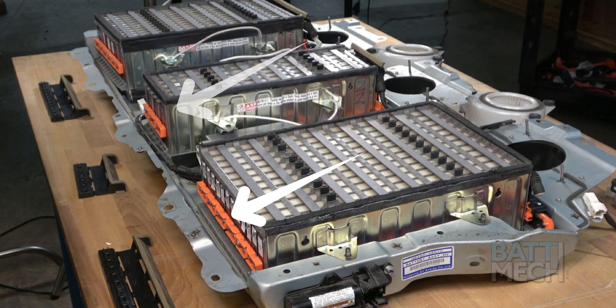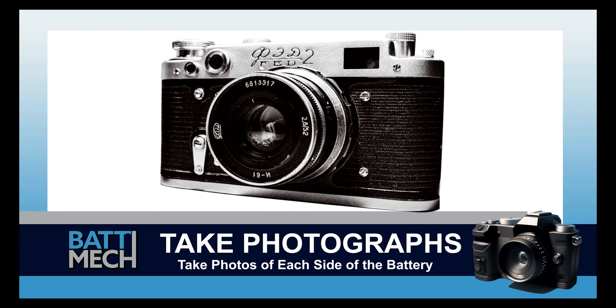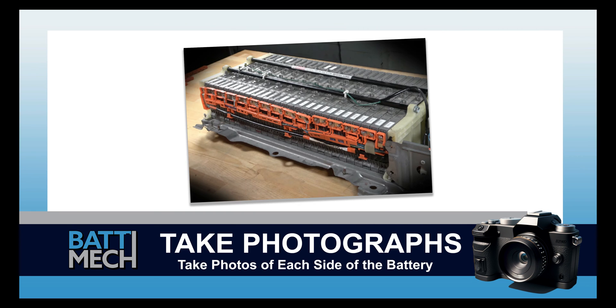Moving to the other side of the battery, connect the three orange pieces to the battery modules using the supplied nuts. Now's a good time to take a photograph of each side of the battery. These photographs can be used for review of assembly if you experience issues, and may save you from having to uninstall the entire battery later.